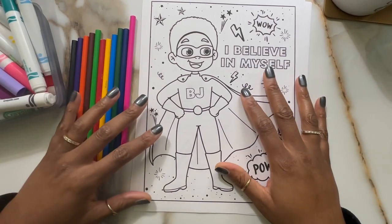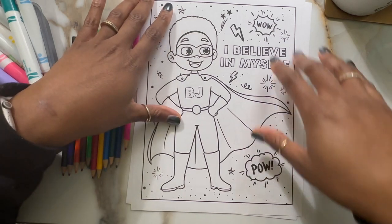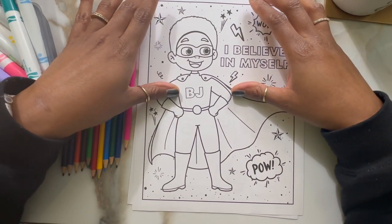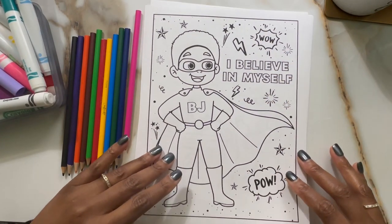Hey fam, it's Mama Bear and I am back with some more BJ's Adventures. This time we have some sample pages from BJ's Adventures Affirmation Coloring Book. So here we go.